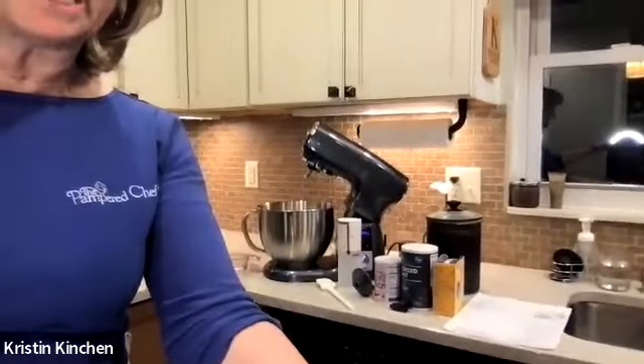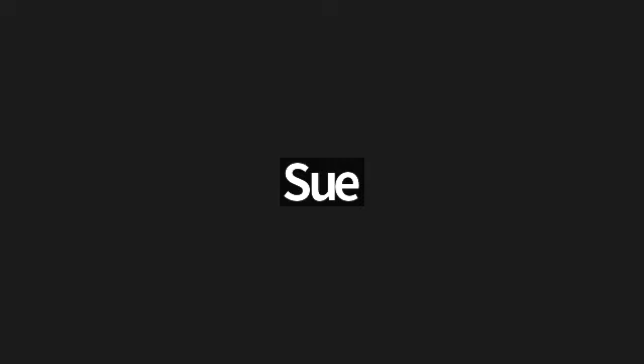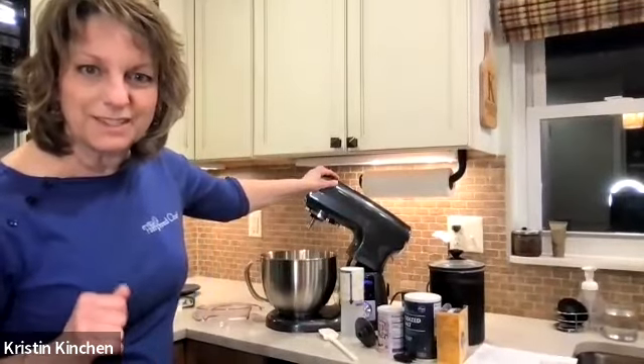We're going to start with making our dough — we're actually going to make some homemade pizza dough — and we're going to be using the new stand mixer from Pampered Chef. This is brand new, just came out March 1st, so you guys are some of the first people to see this in action.